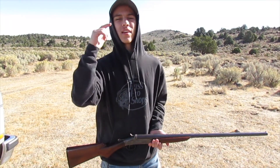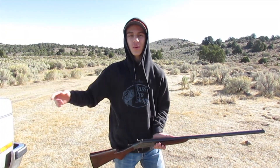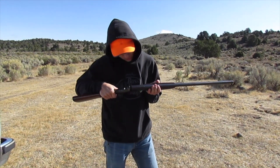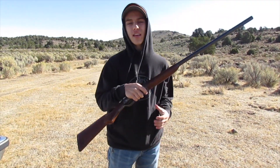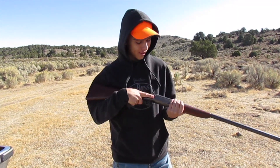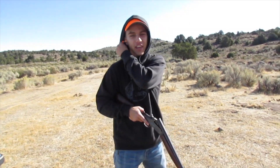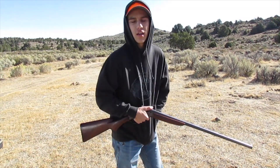Welcome back to another video guys. Today me and Easton, who's behind camera right now, are out doing some rabbit hunting. We just filmed a video where I was able to get one rabbit, so check out that video. But today I'm gonna switch it up a little bit. This is my 12 gauge single shot — it's a Champion Ivor Johnson single shot 12 gauge. I bought it for 50 bucks at my local gun store. 50 bucks for a used gun, you just can't pass that up. It's around 50 years old.